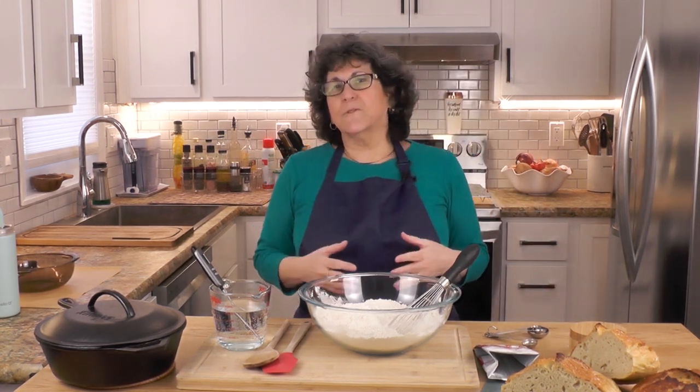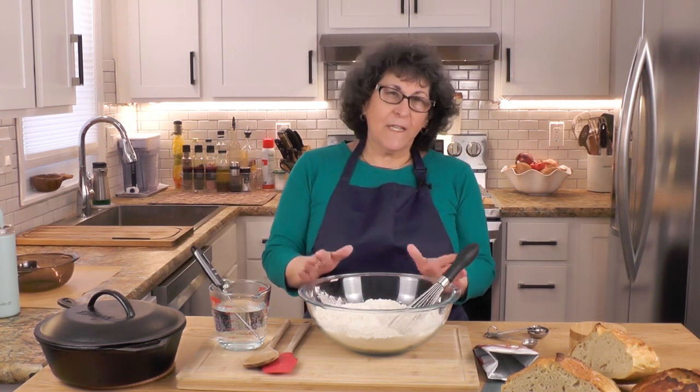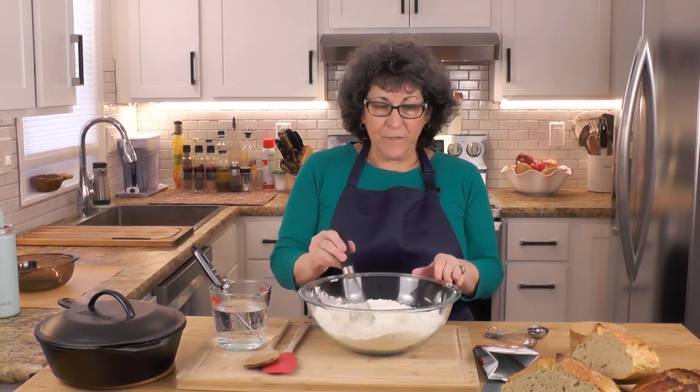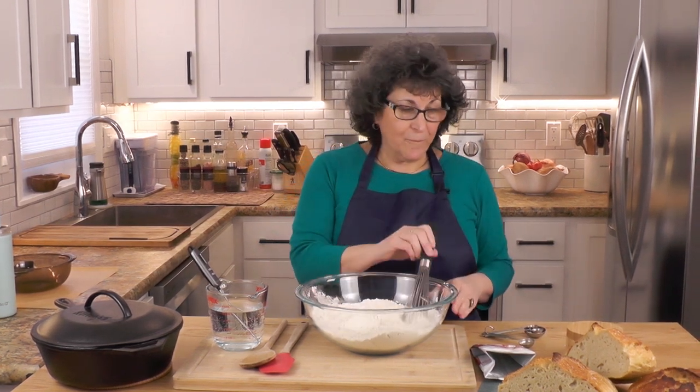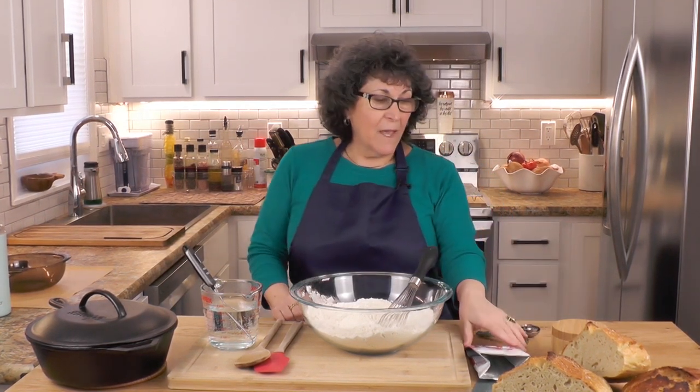Bread starts with the most humble ingredients you can imagine. I have three and a half cups of flour — I'm using all-purpose, though you can use bread flour. We're going to be using some salt — I always use kosher salt, Diamond Crystal — and yeast.